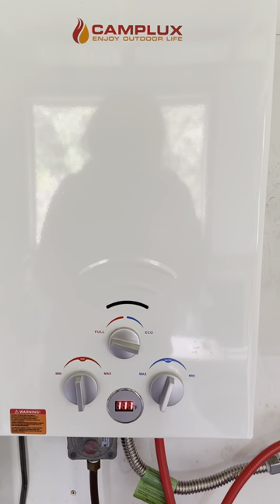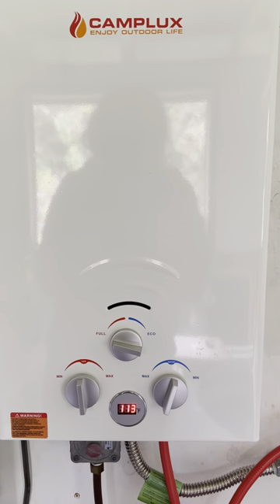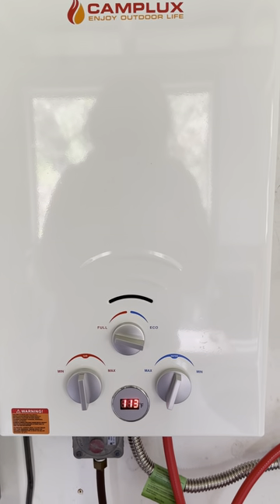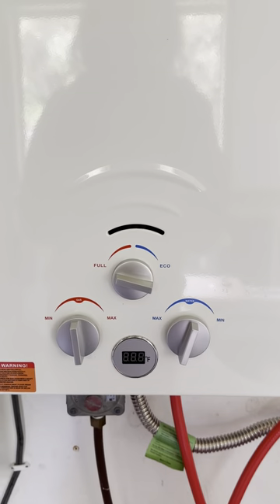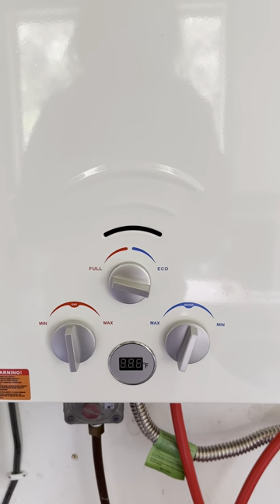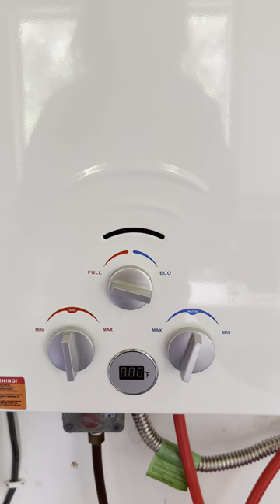This Camp Lux 2.64 gallon per minute on-demand hot water heater is really good, but it could be really great. As you can see, you can dial in what temperature you want, and by adjusting those knobs for gas flow and water flow, you can get the exact temperature you want for a shower or hot water in any situation.